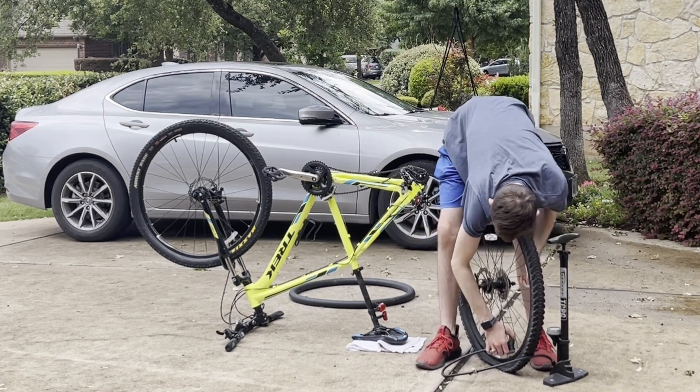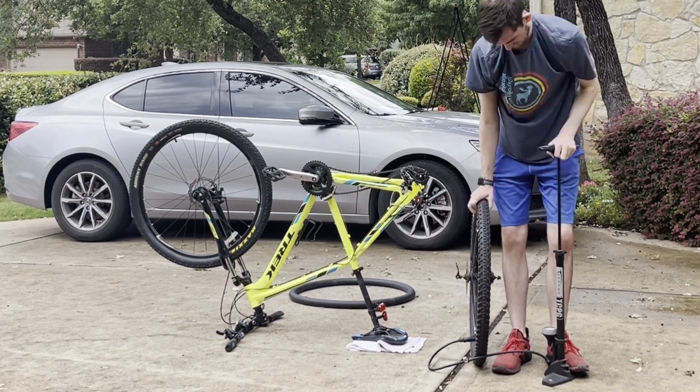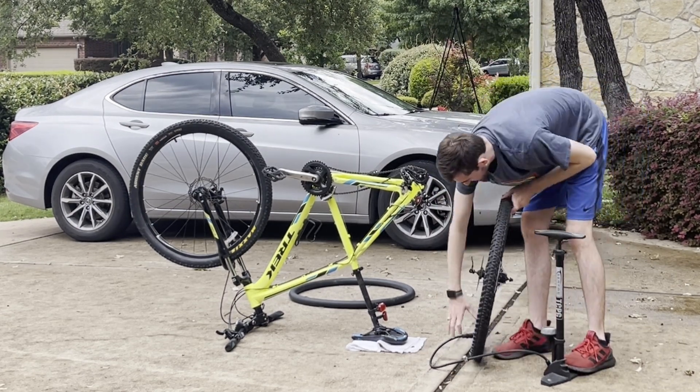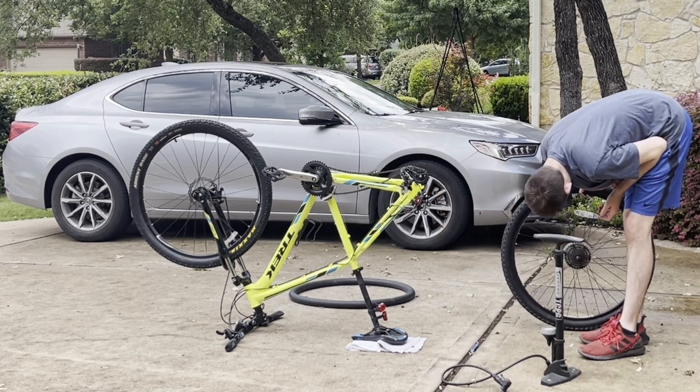Now your newly installed tube is ready to be pumped up with air. Each tire has a different grip, so you're going to want to make sure that it's facing the correct direction.